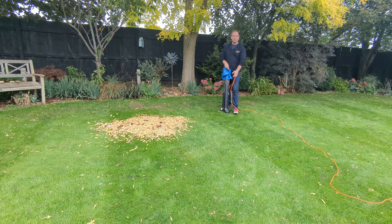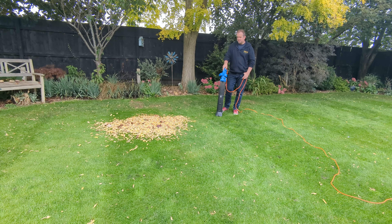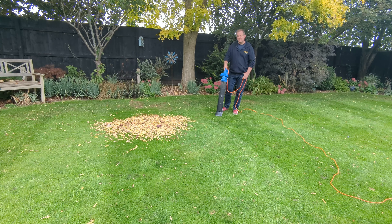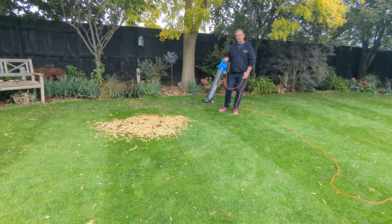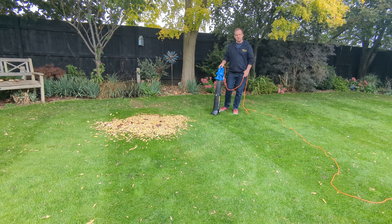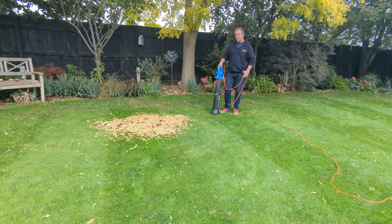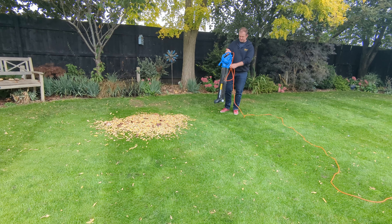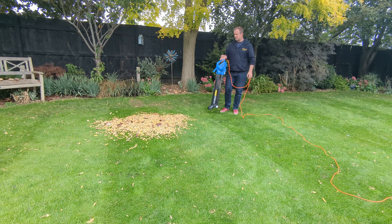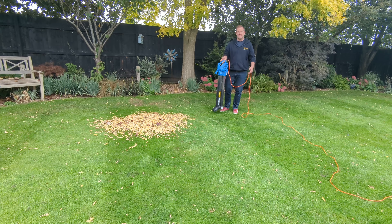After about four minutes of use, one thing I've already noticed is that if you're collecting leaves into a big pile, there's no limit on the blow so you can struggle to get a really condensed pile. The irony isn't lost on me that I might use a rake in a moment just to make this last little pile nice and concise. I'm going to put the collector bag on now and actually take this pile, suck it up, and shred it — let's see how that works.